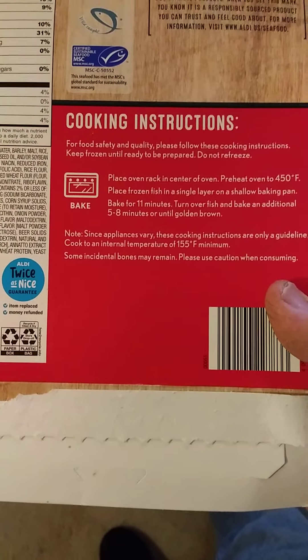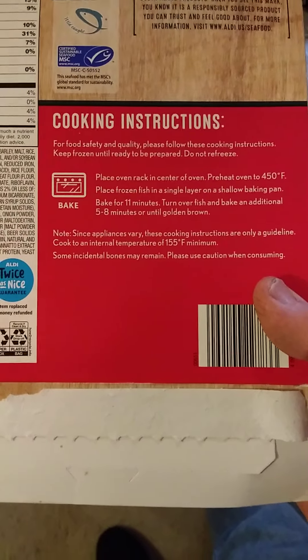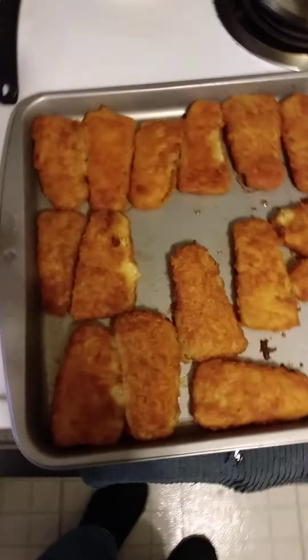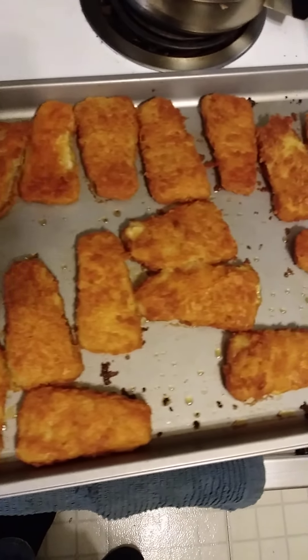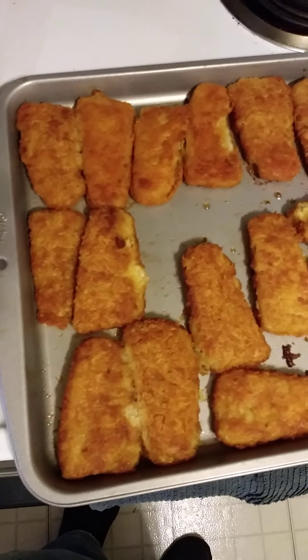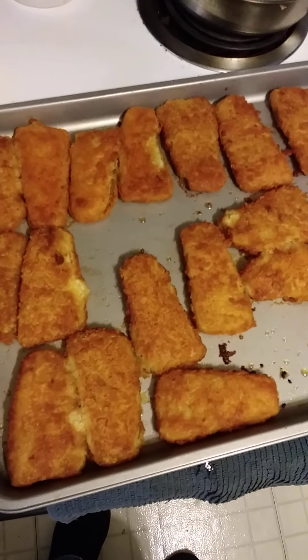I didn't want to put it in oil. After 11 minutes and then 5 more minutes, look at this — doesn't that look lovely? I just wish I had some tartar sauce.